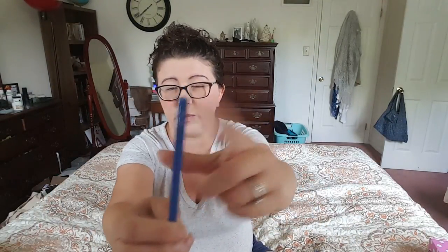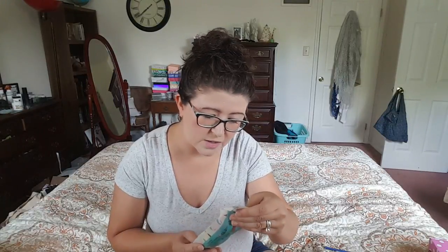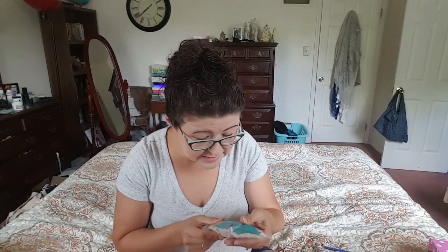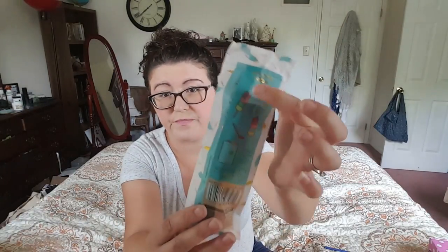Then you get this cool blue Postmark pencil — it's all blue, the barrel's blue, the eraser's blue. And then there are ice lolly notes and pencil. Oh my goodness, look at it — it's so cute! It's sticky notes that look like a lollipop with a pencil, and there are sticky notes all around the top in different colors.